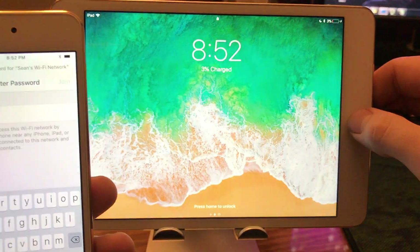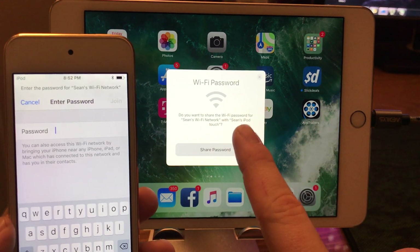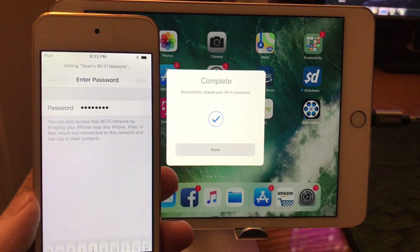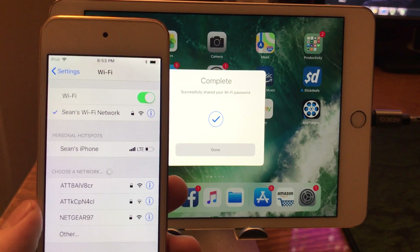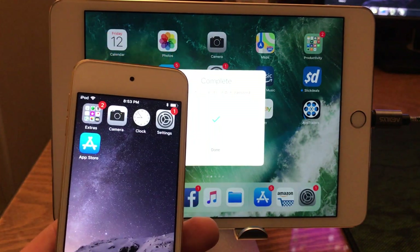You have to be in their contacts. Then on your device, all you have to do is open and unlock it, and immediately you see it says 'Do you want to share the Wi-Fi password for my network with my iPod Touch?' Go ahead and click Share. It automatically populated the password and connected to the internet — just like that, you've connected a device without having to type the password in.